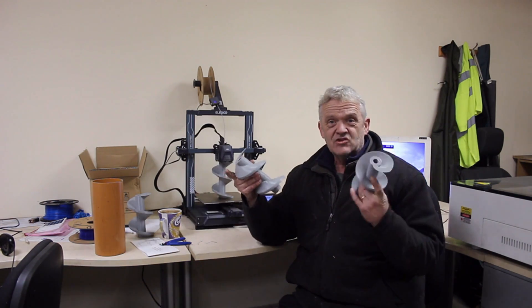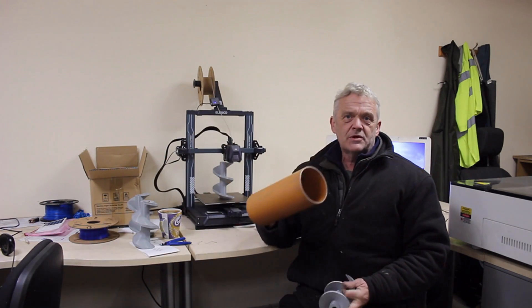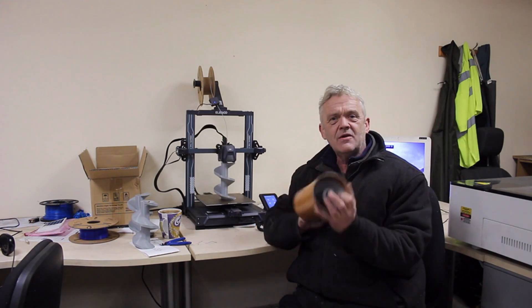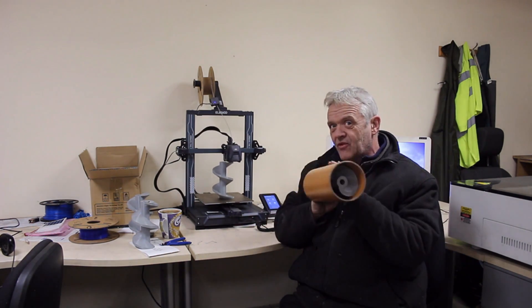I've printed four of these things — actually the fourth one is just printing. I'm going to grab myself a bit of sewer pipe, glue those together, and we can stick that in there, and then of course we can see how it's going to work.